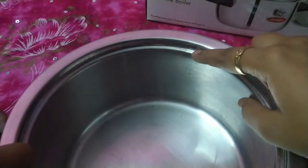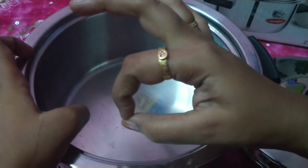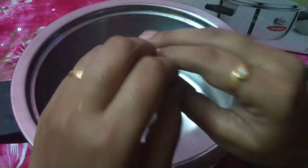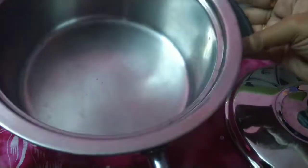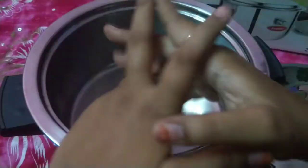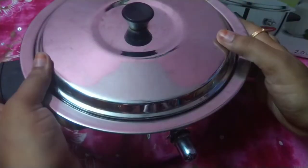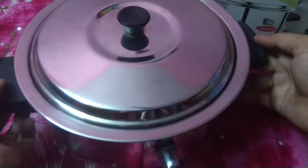We have to use it for 2-3 weeks with this pall cooker. We have used it for 4 and a half years. This is the brand name, and this video is very useful.